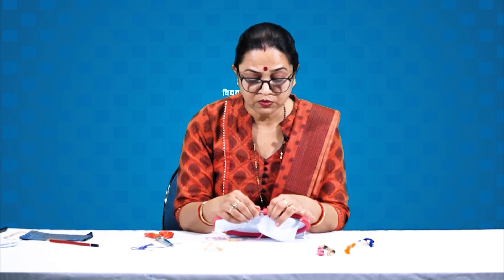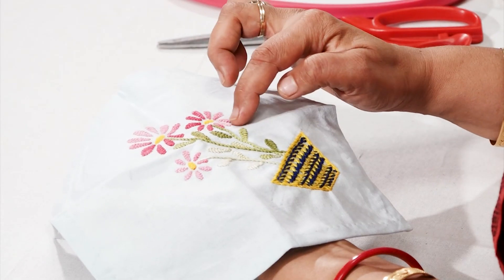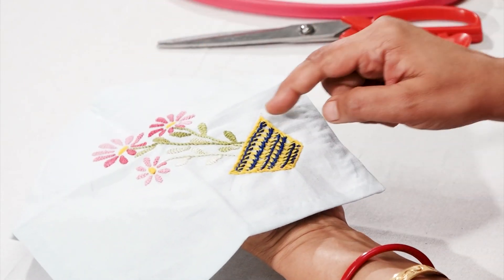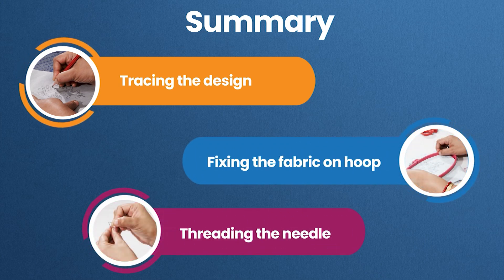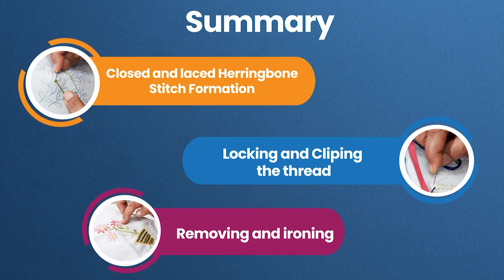Repeat this process again and again. Now remove the fabric from the hoop by loosening the screw and iron to remove the marks of the hoop. With this our embroidery design is ready. You can see the front side and the back side of the design — closed herringbone on all the leaves and petals of the flower, laced herringbone on the pot, and stem stitch for the stem. To summarize: tracing the design, fixing the fabric on the frame, threading the needle, closed and laced herringbone stitch formation, locking and clipping the thread, and removing the fabric from the hoop and ironing. Keep practicing and enjoy learning. Thank you.